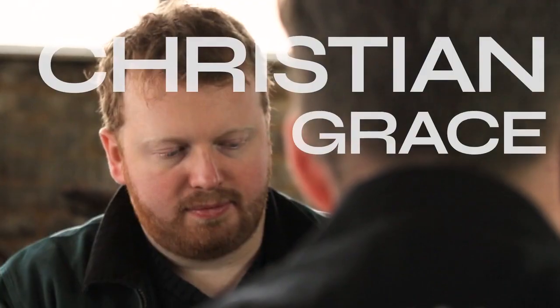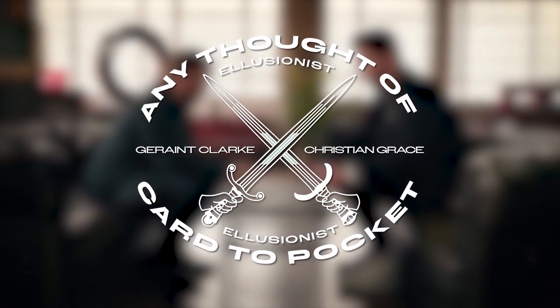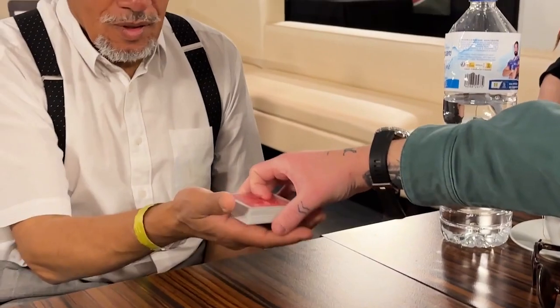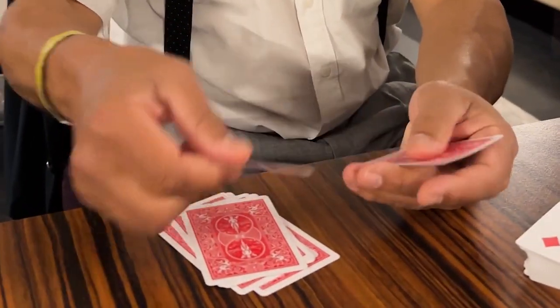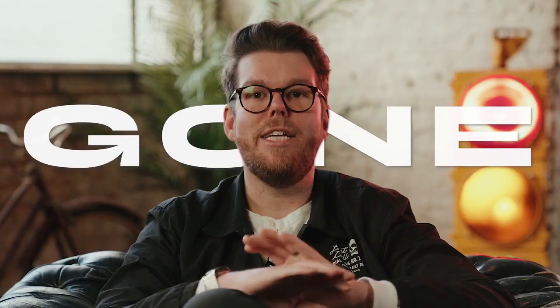To me, the best card magic you can do is where you don't touch the deck at all — where the spectator literally does everything. With any thought-of card to pocket, they take the deck, they count ten cards, they think of any one, and you can make it vanish from their hands without ever touching the deck. When they recount the cards, now they only have nine. The card they were thinking of is gone.